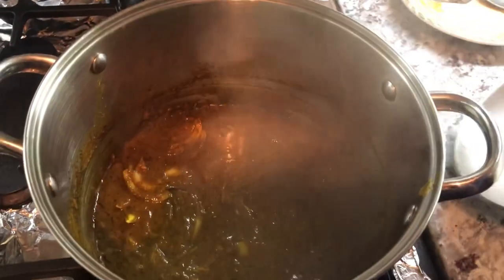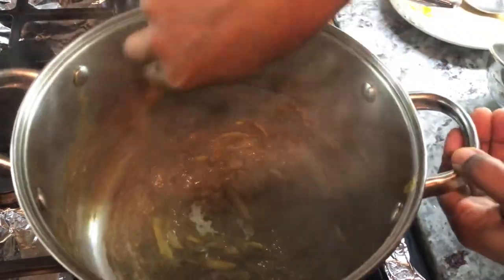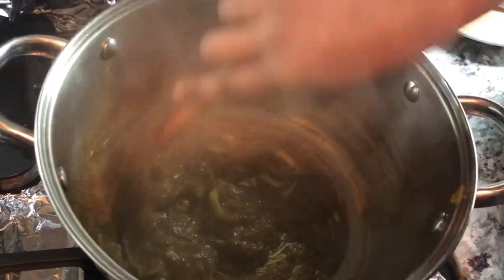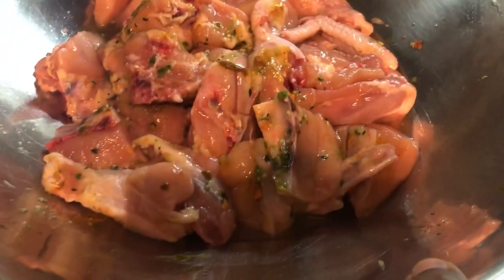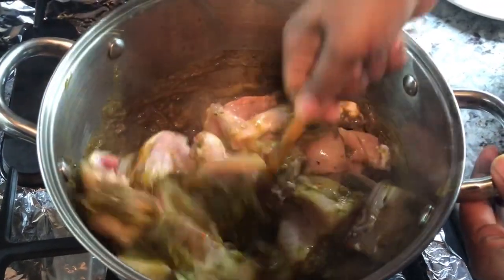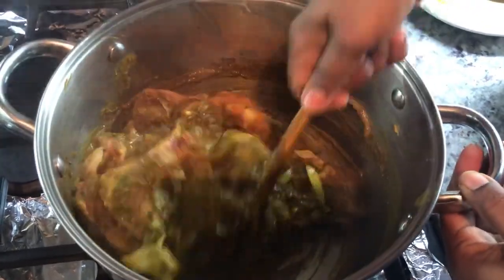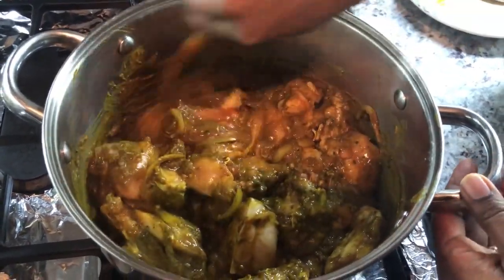We're going to check on our curry paste to see how it's doing — it is actually sticking to the bottom. So now we're going to add our chicken into the pot. The chicken is seasoned and I'm going to add it right now. We want to mix. This smells so good. I'll let the natural water from the chicken cook out, then I'll show the next step.